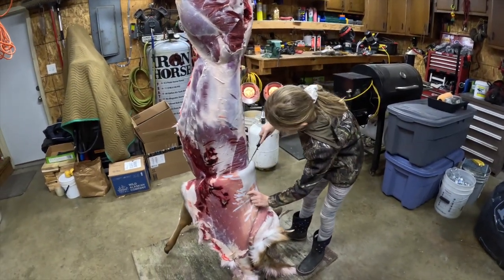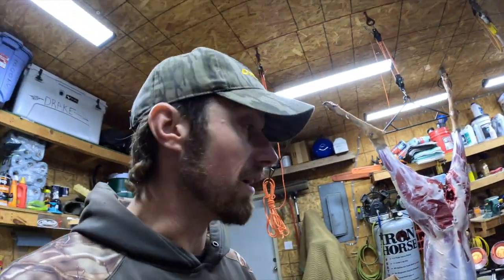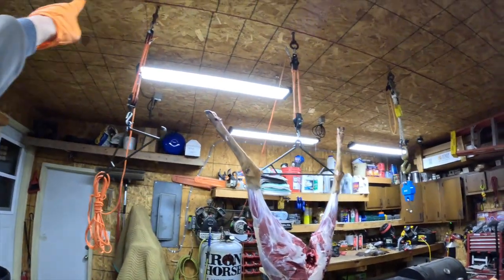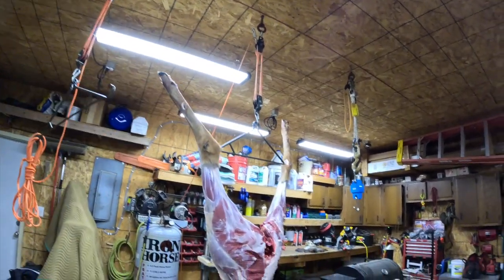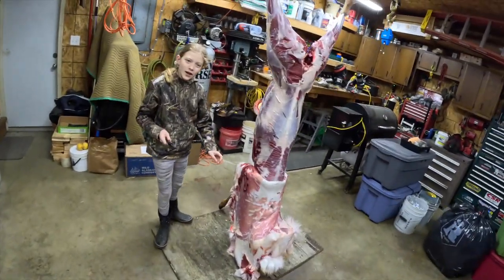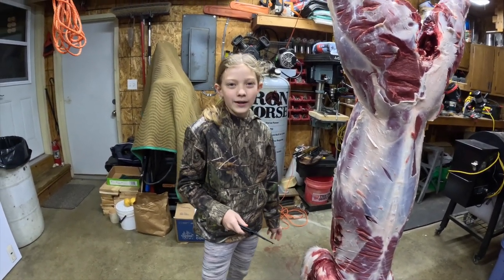We're going to turn this deer into jerky. Every time we butcher a deer we bring it home — I've rarely cut it up in the field. I'll drag it or put it on the cart and bring it home. I always hang mine from the back legs. I put a beam across the garage rafters and made eye bolts so I could hook my hangers up. Did you know the front legs are only attached by muscles and no bones?